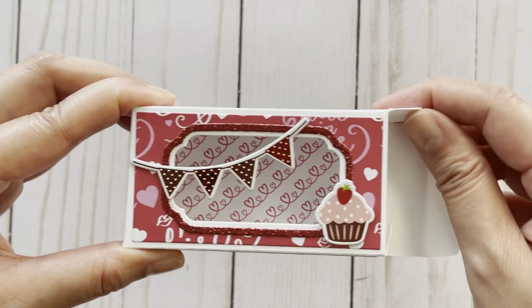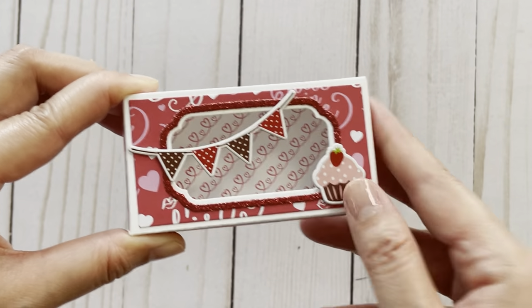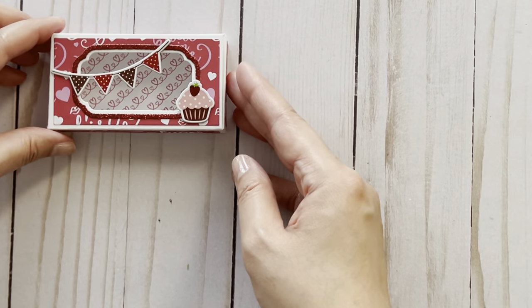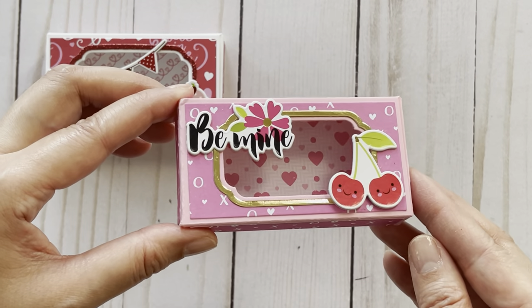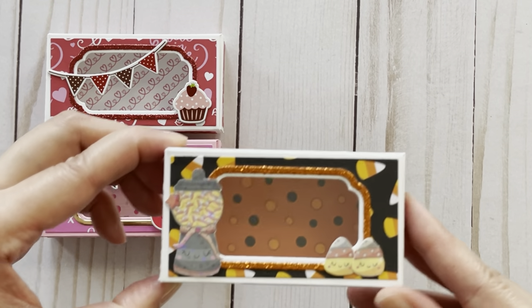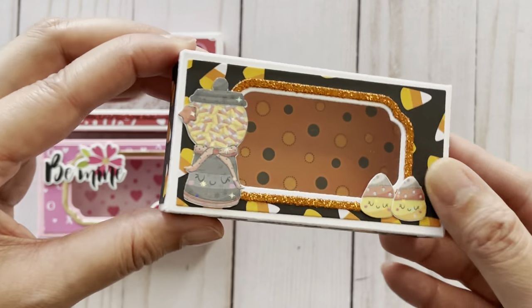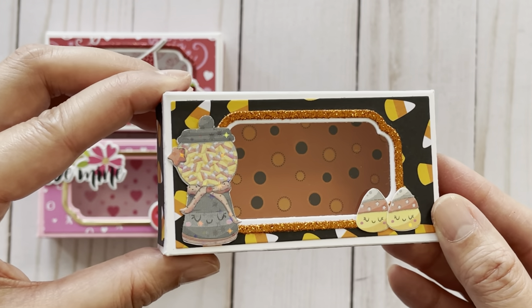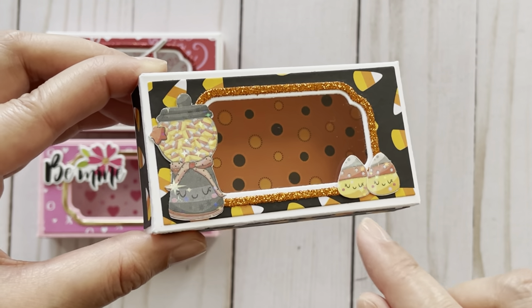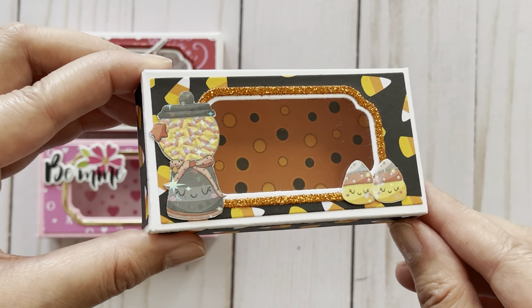I also layered the inside of the box and decorated it using some stickers. You can put all kinds of goodies into this — you could put treats, you can put craft supplies. This large box measures three and three quarter inches by two inches and it's got a depth of three quarters of an inch. And then here's one done in a Valentine's theme, and of course you can make them in all sorts of themes. Here's one done in a Halloween theme, and for this one I decorated it with some images from the Caparugia Sketch Store on Etsy — there's a blender with some candy corn in it. I also layered them using my holographic sticker paper.